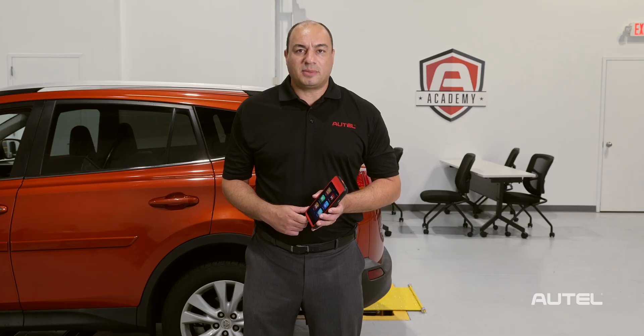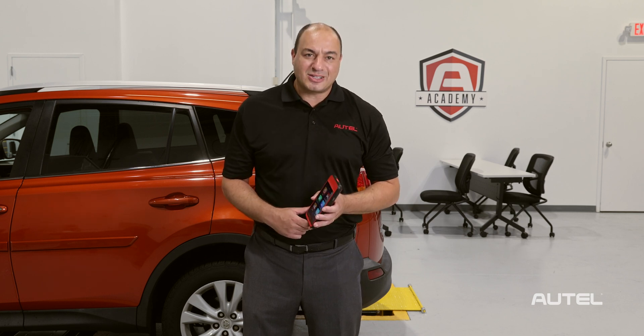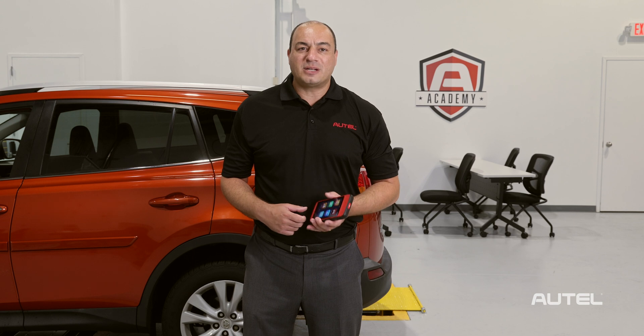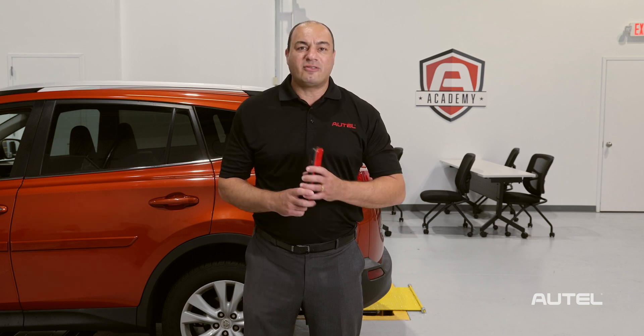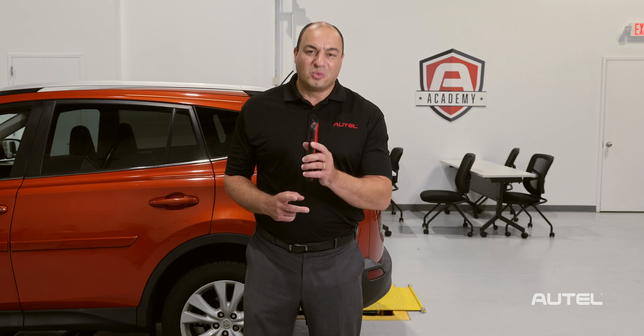See the link in the description below for complete product specs and a features overview of Autel's ITS600 TPMS and service tool. For more information about Autel's TPMS or any of our products and services, visit us at autel.com. We'll see you next time.